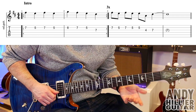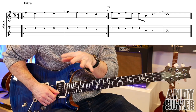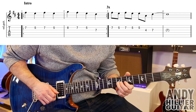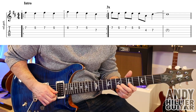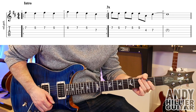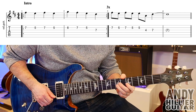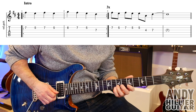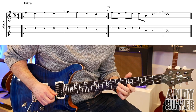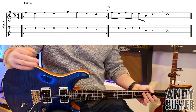So bars three going into bar four — you don't play the note in the bracket, that's just held on in bar four. So bars three and four go... or slowly... So the whole intro goes like this.